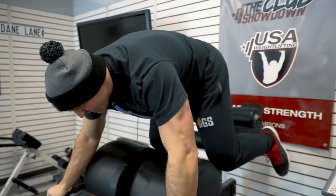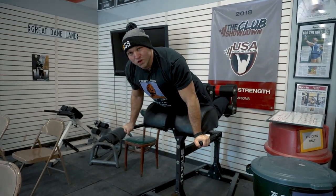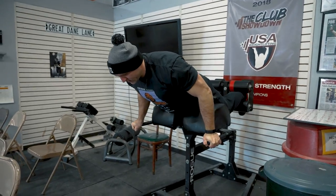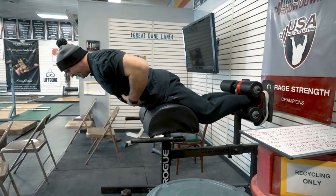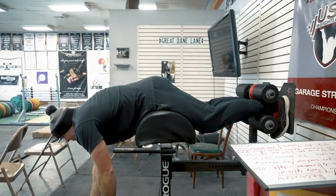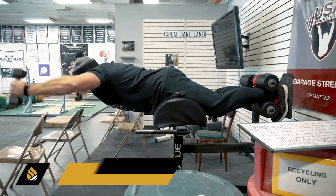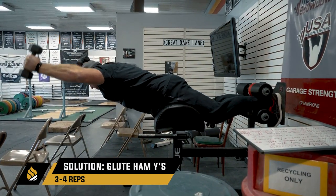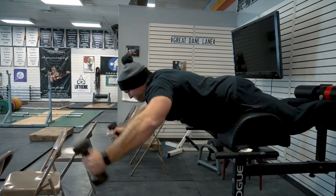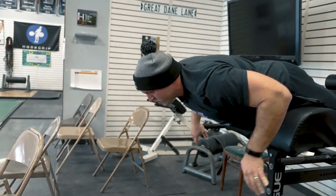We get on the glute ham — you can even hold a slightly bent-knee position to train your hamstrings a little bit more. Slightly bent knees, squeeze your abs to the floor while pushing your lower back up. Executing the Y movement, one more rep.